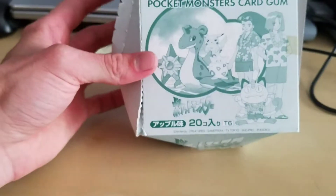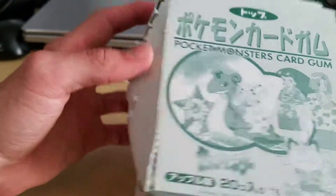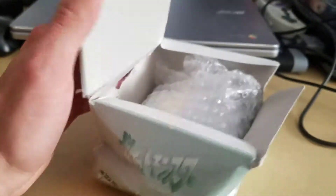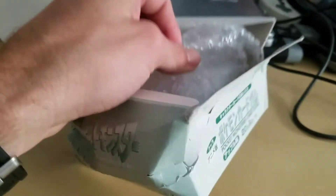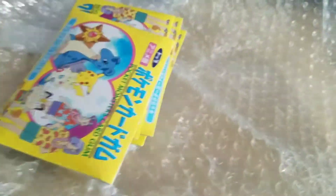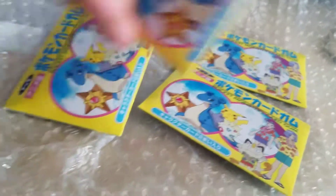Hope you guys like this video. I know it's a short one — nothing really new — but I figured why not. I'll show you guys how many packs I got. I got four of these, and that's what it looks like on the back. It's pretty much the same as the box.